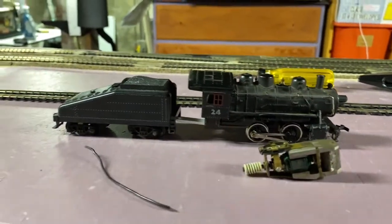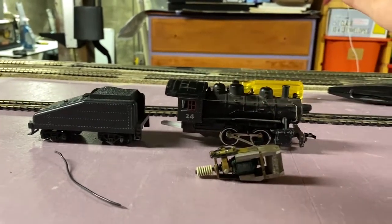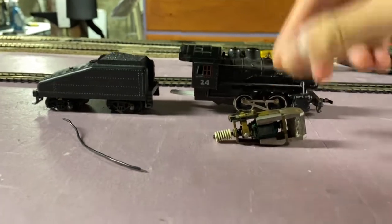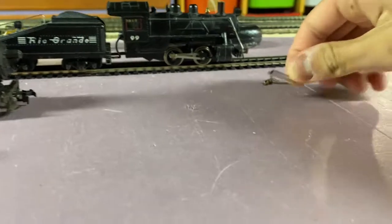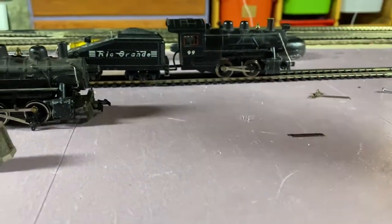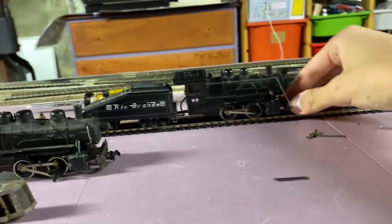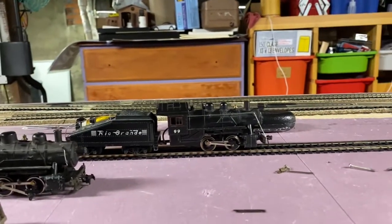I got this locomotive at a train show recently — this is a later version but it is a Mantua 0-4-0 shifter. I already took the motor out of it. Some parts I'm also going to be putting onto the shifter are these little side rod pieces that have gone missing off mine. I don't even know where they went, but this is a locomotive I really really like, so it's going to be getting a new motor. Sit back and enjoy me restoring this locomotive.